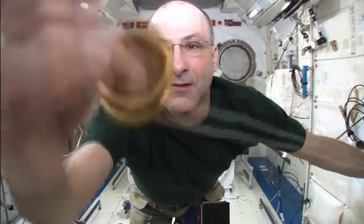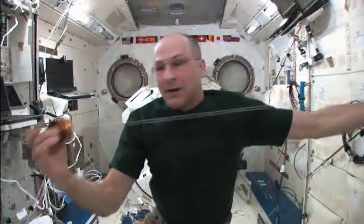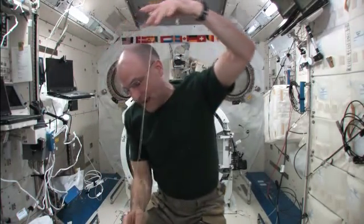Hear that? That's the sound of precision ball bearings. It's a spitted yo-yo. I'm going to do orbit the Earth. There we go. And it's orbiting slowly, but it's spinning fast.